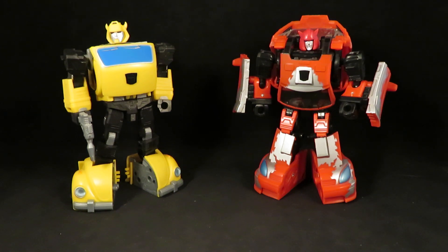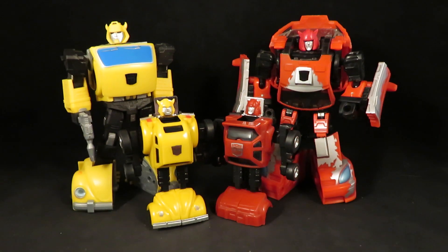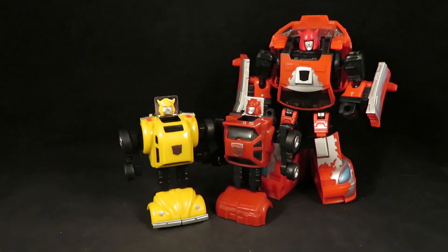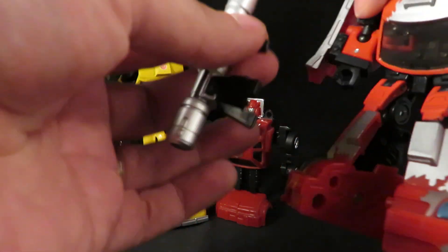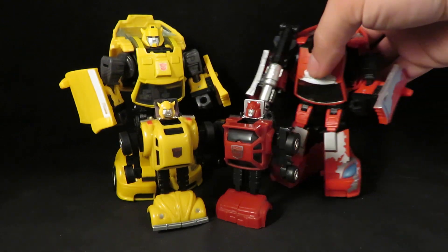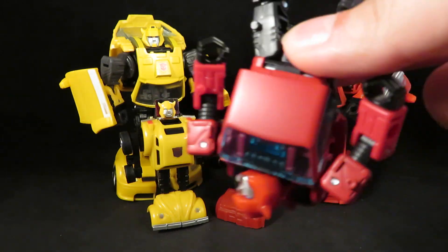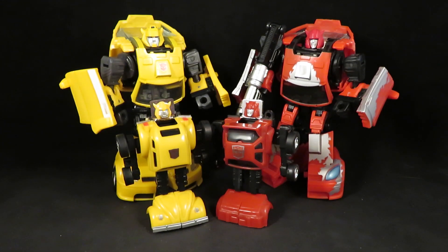Here are my Classics. One will be displayed as Cliffjumper with my little G1 bots right there. Let's give him a weapon — I'm giving him this guy's weapon. So yeah, thanks for watching guys.